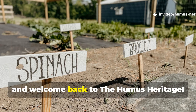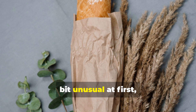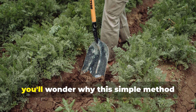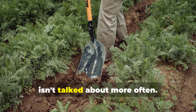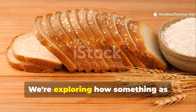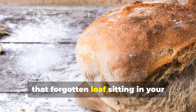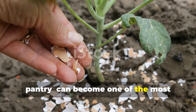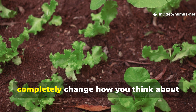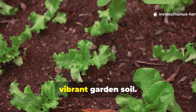Hello fellow gardeners and welcome back to the Humus Heritage. Today I'm sharing something that might sound a bit unusual at first, but trust me, once you understand the science and see the results, you'll wonder why this simple method isn't talked about more often. We're exploring how something as ordinary as stale bread — yes, that forgotten loaf sitting in your pantry — can become one of the most powerful soil amendments you've ever used. Settle in, because what I'm about to share could completely change how you think about building healthy, vibrant garden soil.